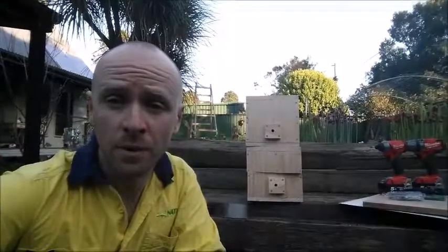G'day, my name's Kieran and I'm from Natura Pacific. This morning I'm going to head down to the Gold Coast and recover some native bees that are on a development site that's undergoing clearing.